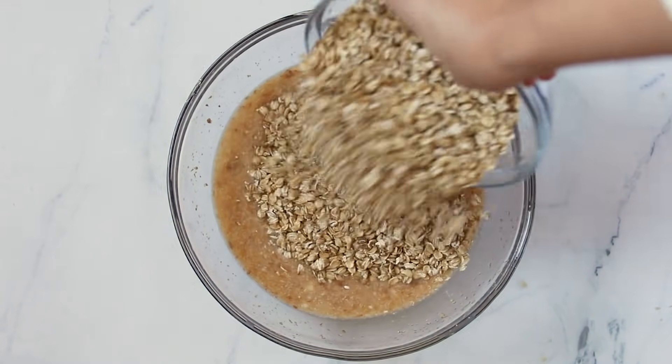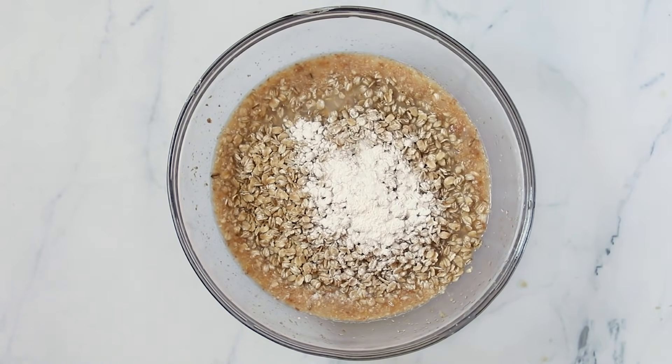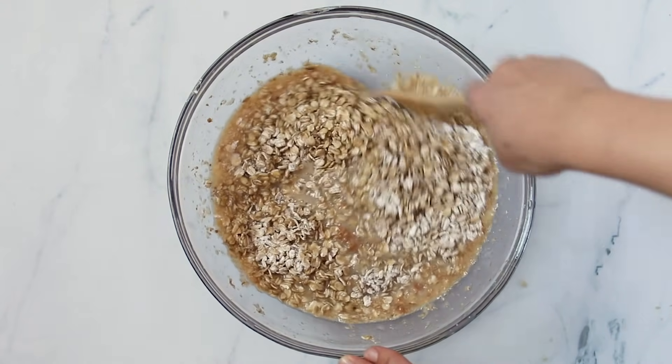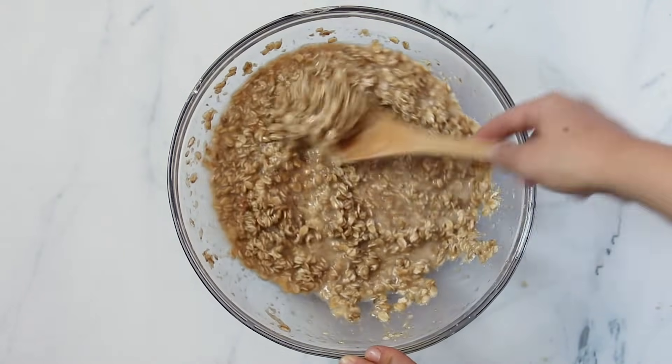From there, you will add in your rolled oats, as well as your baking powder and your sea salt. Fold this together and mix it all together until it is combined. From here, you can basically just bake it up — this could just be your standard baked oatmeal cups. But if you want to do flavors, let me show you four delicious ways to flavor it.